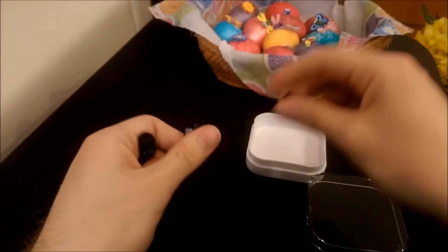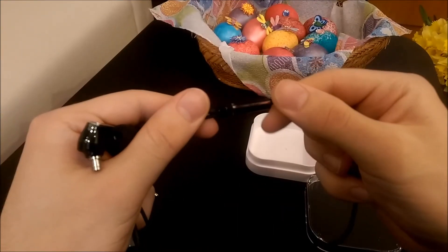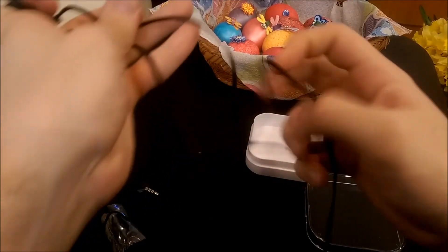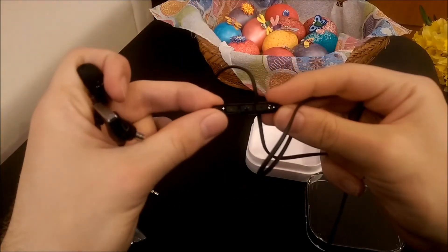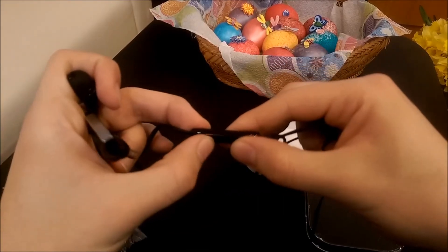This is metal — Sennheiser calls it the 'sound tunnel.' Not marketing at all. Here's the hub with a little adjustment, and there's a small logo. The inline controls include volume up, volume down, and play/pause. Nice and clicky — I like it.